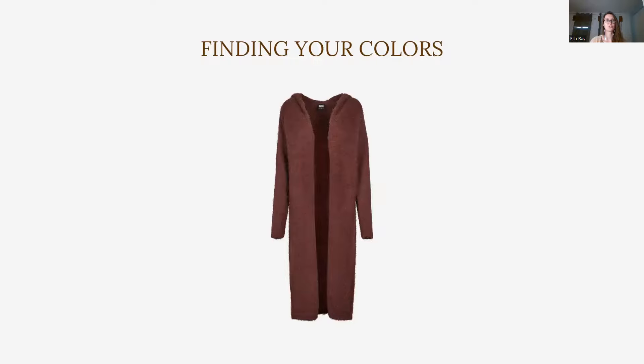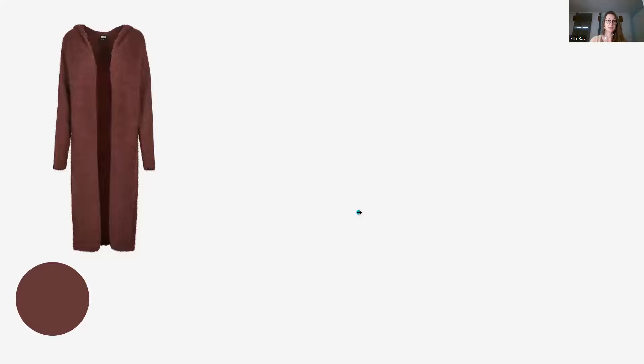Now the second use case for your Color Palette 48 is not focusing on the color combinations card, but the use case of finding your colors — meaning when you're browsing through a store and you find a piece and you think, oh my god, this is so beautiful, I want to wear that, I want to have that, and you're wondering, is this the right color for me? Let's say you found this cardigan for autumn-winter time and you just find it so cozy, you want to have it. Let's see if this particular color would be suited for my color type. I would go into Canva and use a color picker.